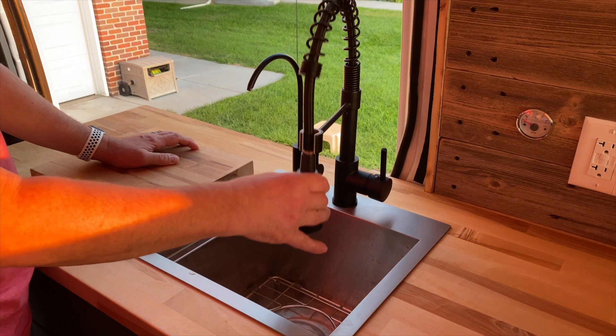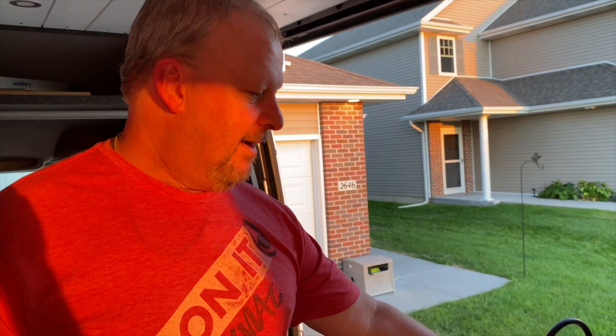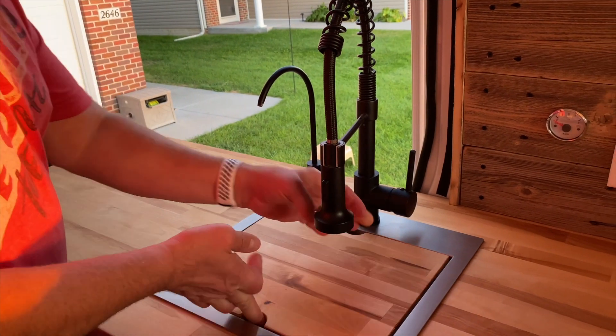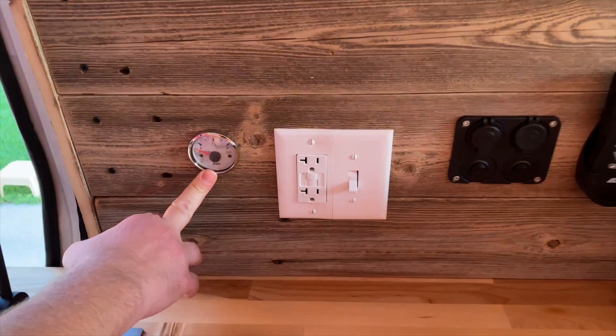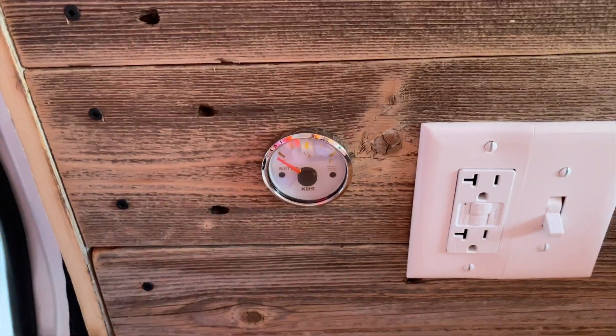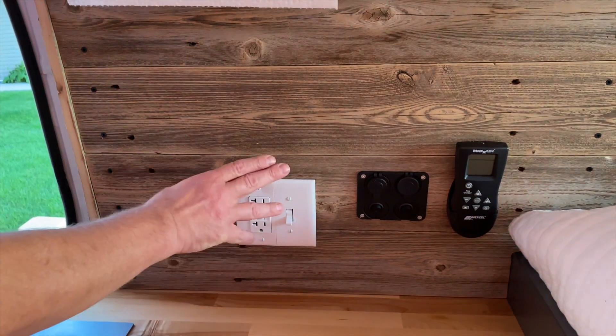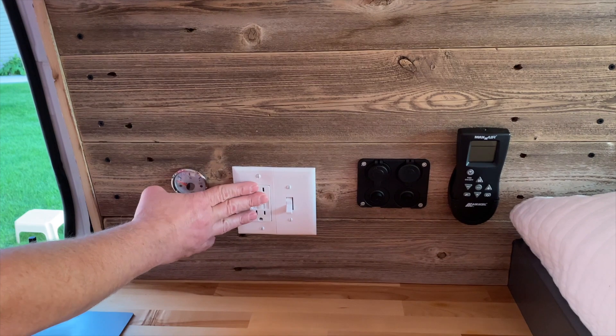We have hot and cold running water and we can spray outside with a hose connection. We also have filtered drinking water — it's delicious. We usually fill up at home and head out for trips. One of the things I love is this water gauge right here — it's backlit and lets us see how much water we have in our 30-gallon fresh water tank, and we can turn it off so we're not drawing on the battery. This switch here connects to our 4-gallon electric water heater in the back, so in probably 10–15 minutes we have hot water running, and we also have a shower in the back.